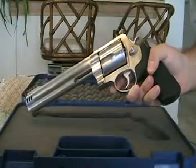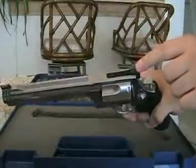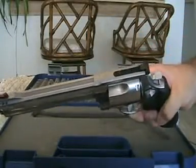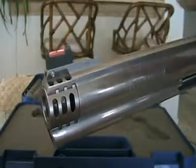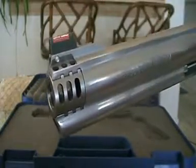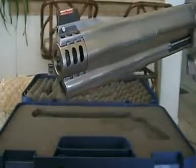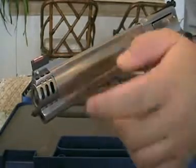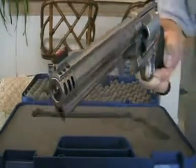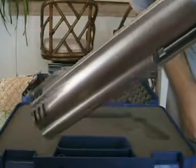It comes with the black Hogue rubber grip, adjustable rear sight for windage and elevation. I like the red high-vis fiber optic sight and the interchangeable compensator, which helps tame it noticeably. I wouldn't want to fire this without it having ports — the high-vis red optic sight really helps with target acquisition.